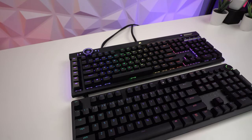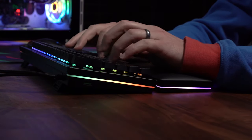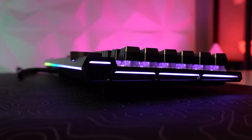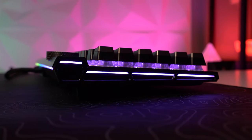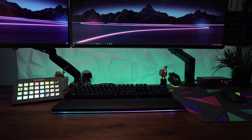Both boards have full RGB, which includes media keys and logos in Corsair's case. The Huntsman Elite has a light bar that wraps around three sides of the board as well as the wrist rest, while the K100 has a light bar that goes around three sides of the keyboard. I like the look and styling of Corsair's a little bit more here, but ultimately they're gonna achieve the same effect. The wrist rest on the Huntsman has that cool lighting around it as well, but really it's all down to personal preference in this category.